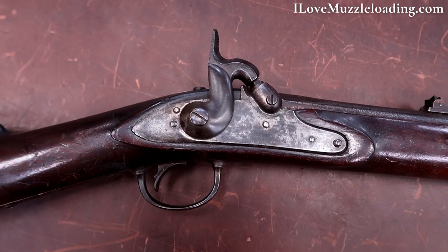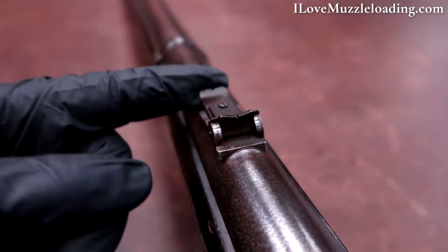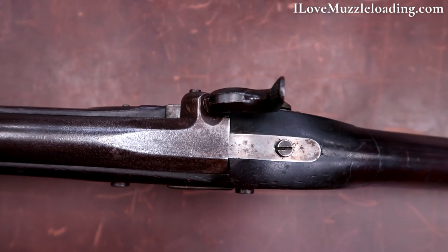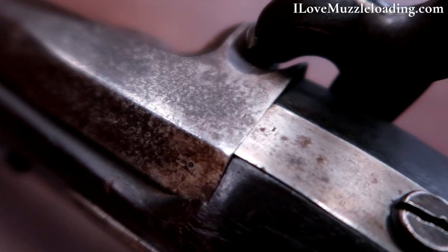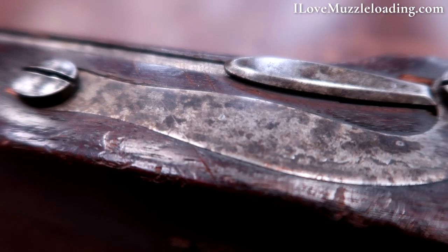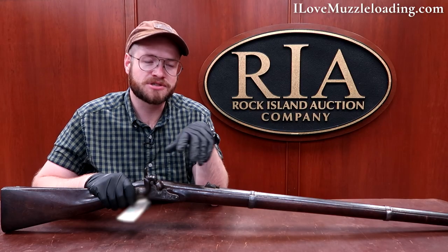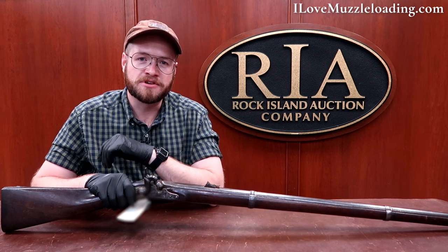This rifle features a modified 1817 rifle lock, a German-style tangent left rear sight, and a 'G. Schalk Pottsville 1861' stamp on the top of the barrel. The barrel, trigger guard, butt plate, and barrel bands were browned. The lock, hammer, breech plug, and side plate were all case hardened. Number one is stamped on the lock plate, side plate, and several screws, as well as the barrel tang, barrel, barrel bands, and butt plate tang.